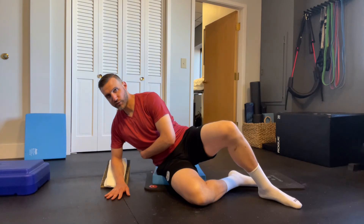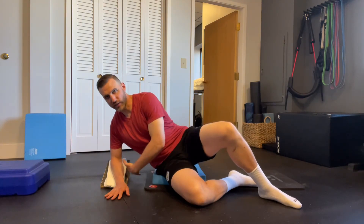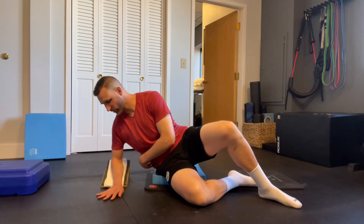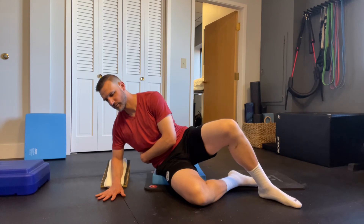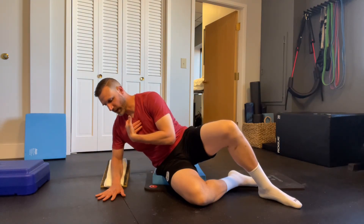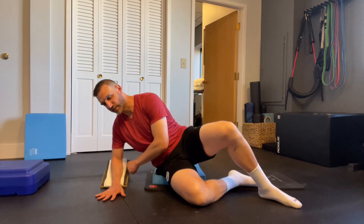As you take a breath in and out, you should feel the ribs on the bottom side get bigger as you take that breath in — they're going to go out this way, down that way, and then backwards behind you. Don't lose the position of the inside of your elbow. Sometimes you might have to turn inwards a little bit to make sure you keep pressure on that inside elbow.